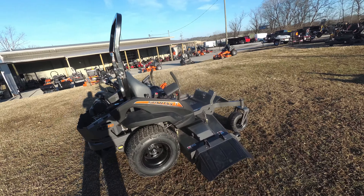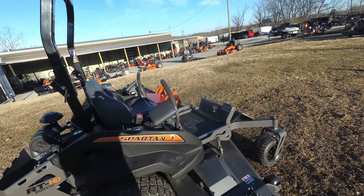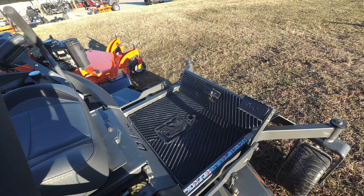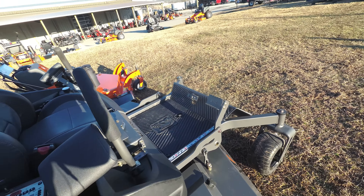As you can see in this package, we have the Spartan RTHD zero-turn mower with a 27 horsepower Kawasaki engine. This is a full commercial unit.